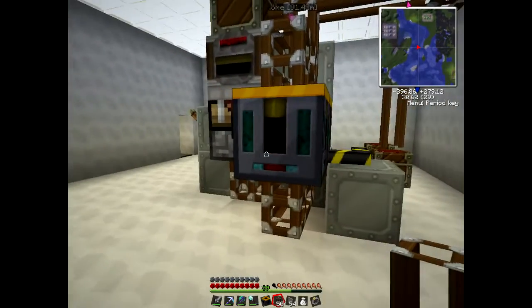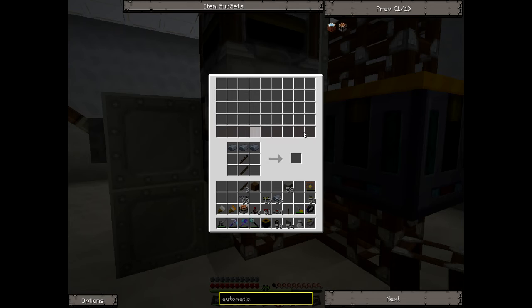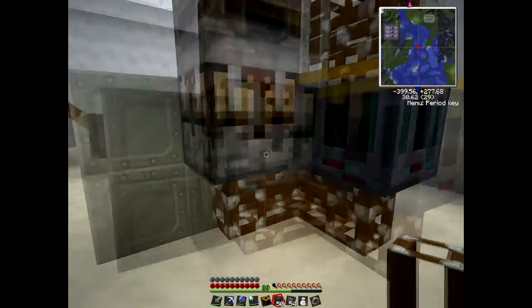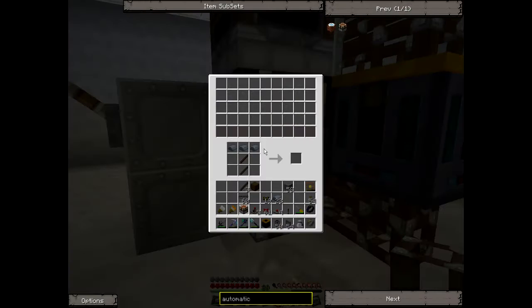Now the other thing you have to do is tell it which row you want each ingredient to come into in the automatic crafting table. This is the first mistake I used to make - if you just have one pipe coming in here with everything going through the one pipe at the bottom, everything will come in and stack in the bottom row. So you might end up having too many sticks and not enough space for the iron. For each side of the automatic crafting table that you hook a pipe into, that's a separate row.